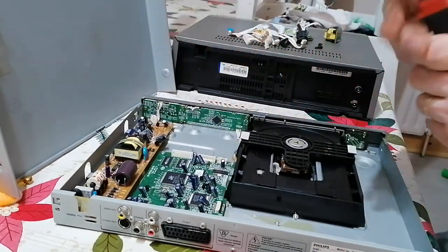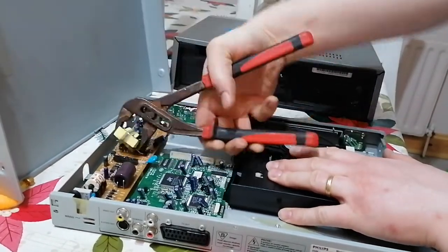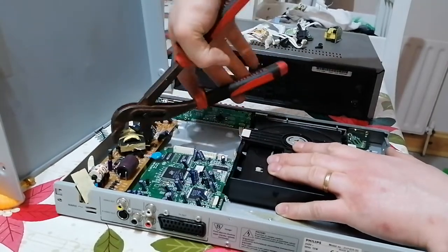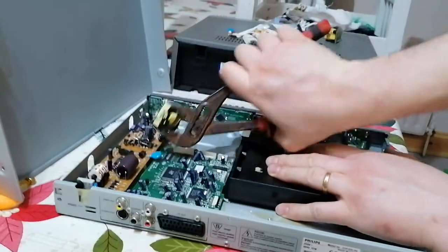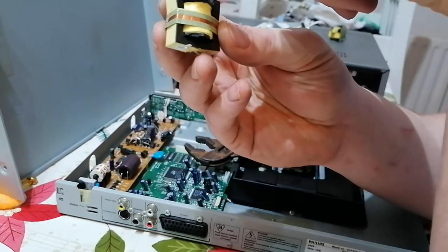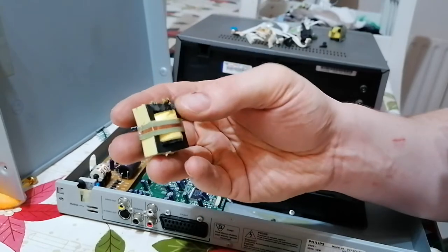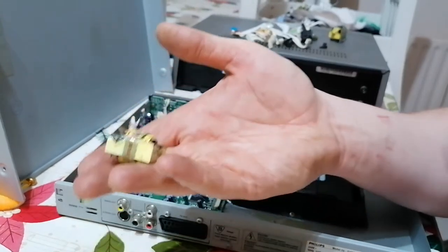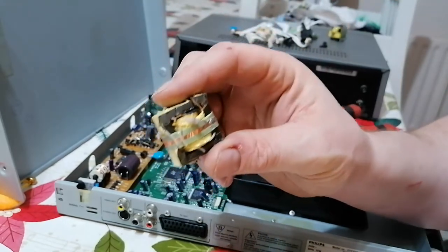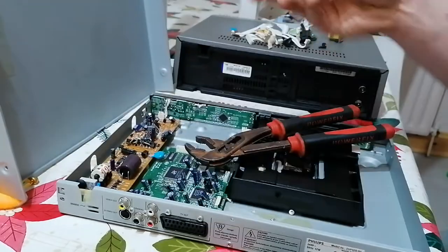I'll take our transformers off. Here's a little trick: when you're taking these off, try to be as delicate as you can to keep the metal casing on it. A lot of them you see it's just a little yellow bit inside and you lose half the weight. If you can keep that metal around it — it's magnetic — it adds weight and you can sell it like that, so it's pretty good.